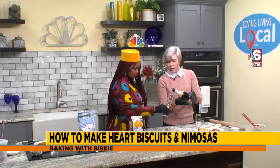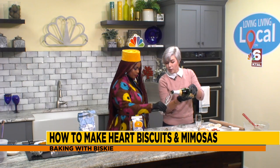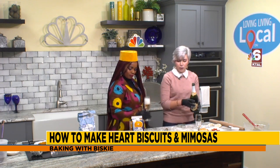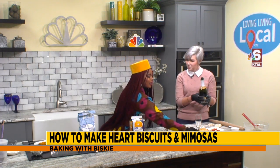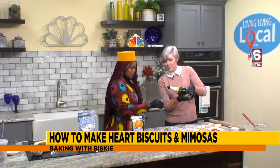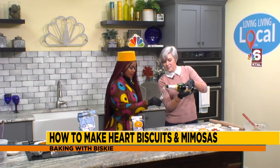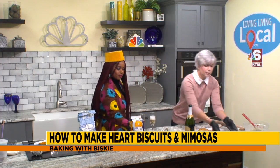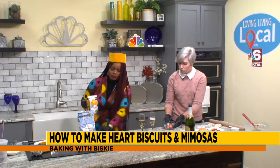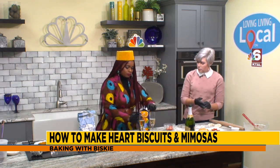When you pour champagne, you actually pour it twice at kind of an angle, because you don't want too much foam. We'll pour one for each of us — everybody wants their own mimosa. Then we're going to top it off and add a little splash of orange juice if you want, or you can even drop in some heart-shaped strawberries.